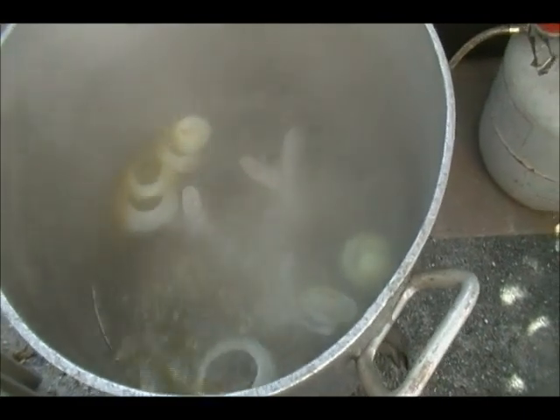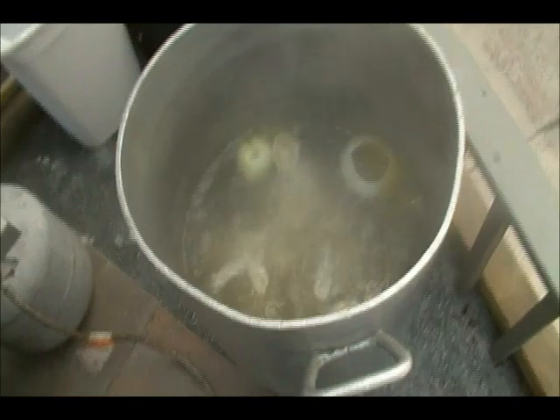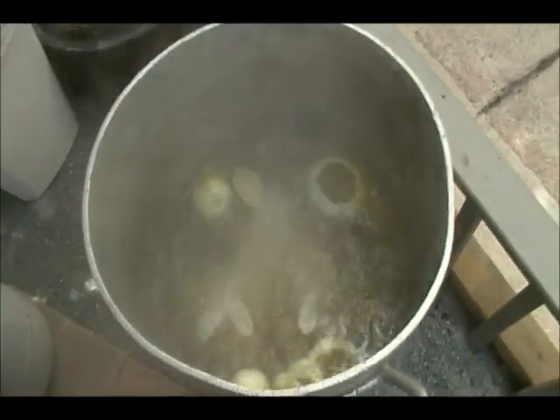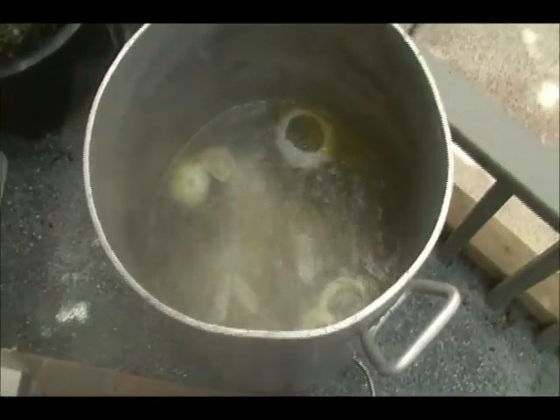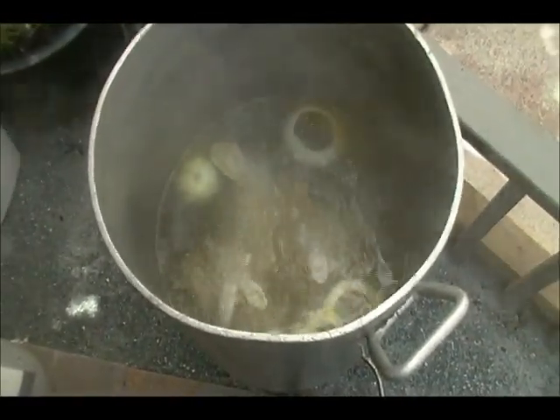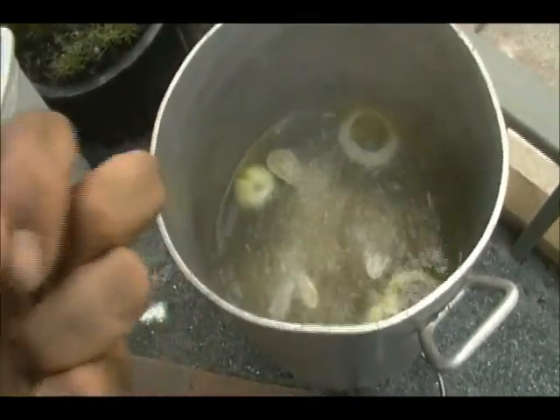I put the potatoes in cheesecloth bags — I've already got that set. The potatoes go in first; they take the longest to boil. The Yukon Golds go in with the onion and I want to get that water getting a nice oniony, salty, and briny flavor to it.